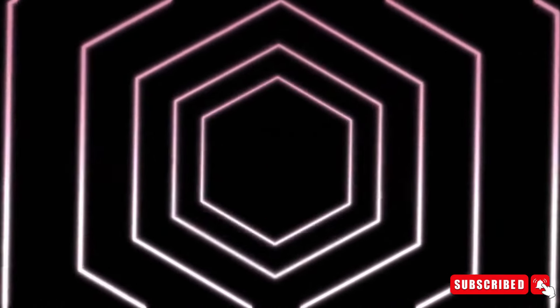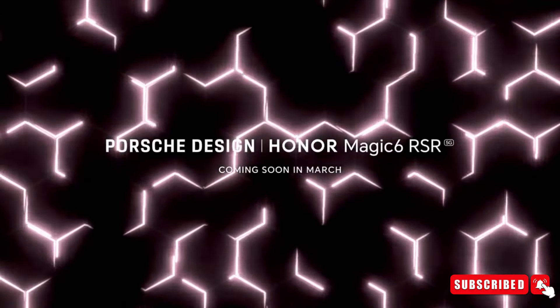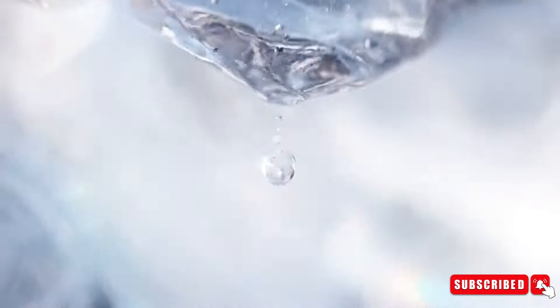For the first time ever, the company launched the highly anticipated Magic V2 RSR Porsche Design and Magic 6 Pro beyond the borders of China, marking a significant milestone in its journey. The highlight of the event was the unveiling of the Honor Magic 6 RSR, teased through a captivating video that provided a sneak peek into the future of mobile technology.